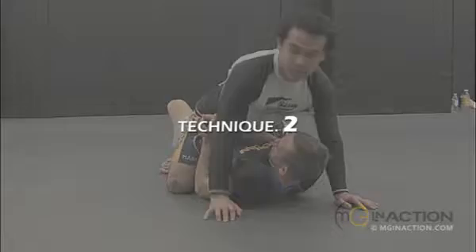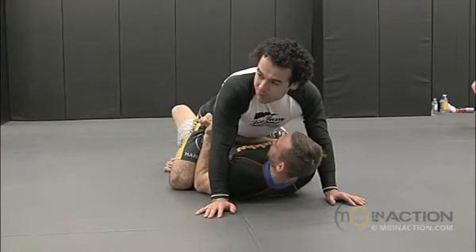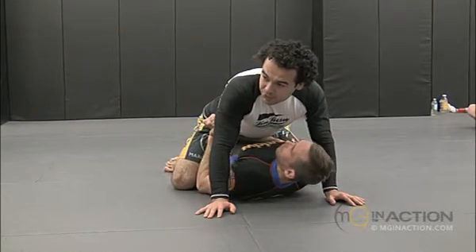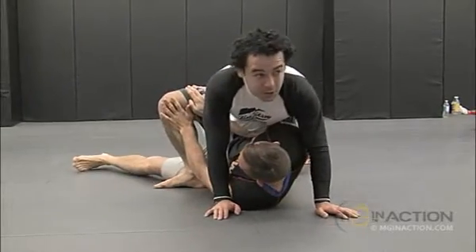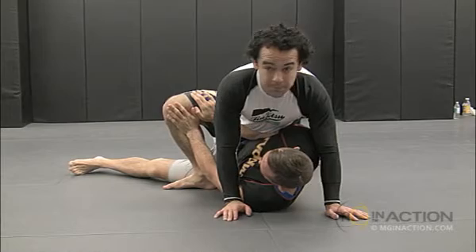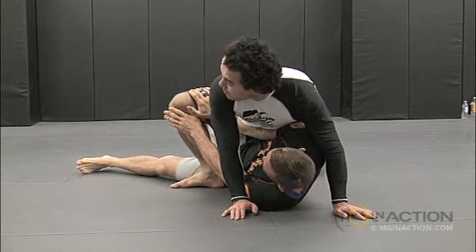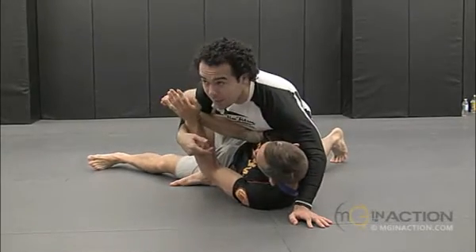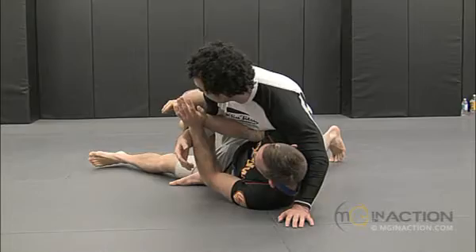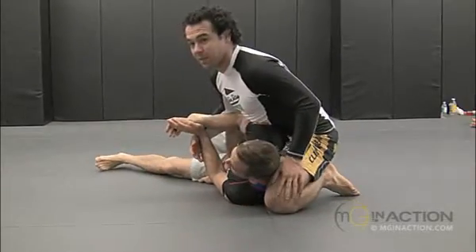Let's work the same position. He concentrates all his energy and strength to just push your knee out. As soon as you see that, just pull your knee closer to his hip. You realize he still keeps trying to push even after you take his arm out. So if you see he's still there fighting for your arm, just drive the back knee to his shoulder.